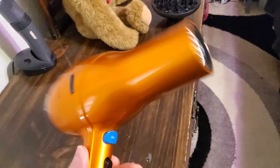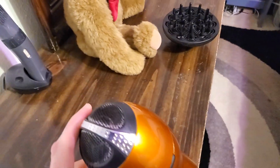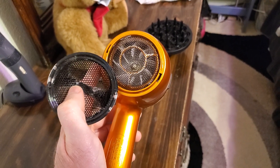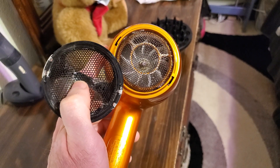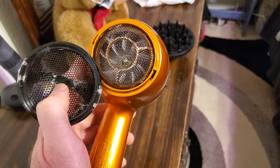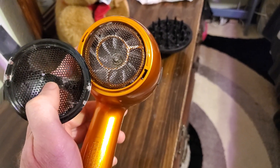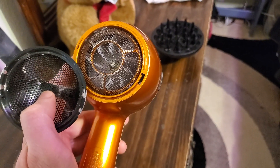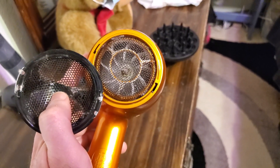One of the things I really like about this hair dryer is this back piece — it comes off. This allows for really easy cleaning of all the dust and stuff that would normally accumulate on the screen. With other hair dryers that are really difficult to clean, you had to use an old toothbrush to get the dust and nastiness out. So this is a much better design.